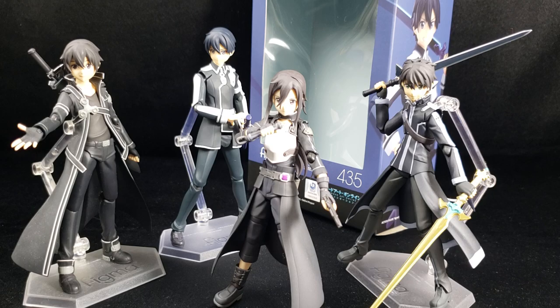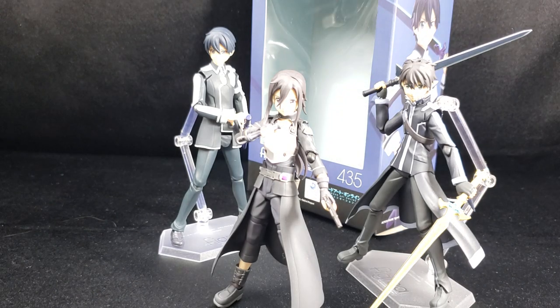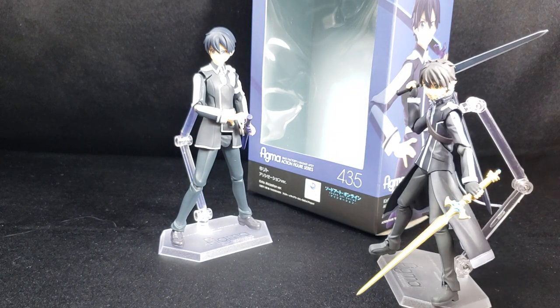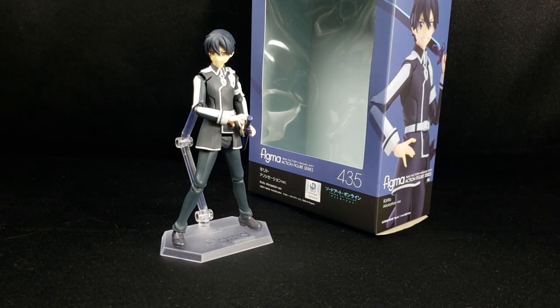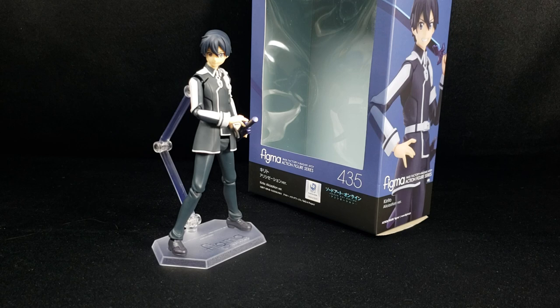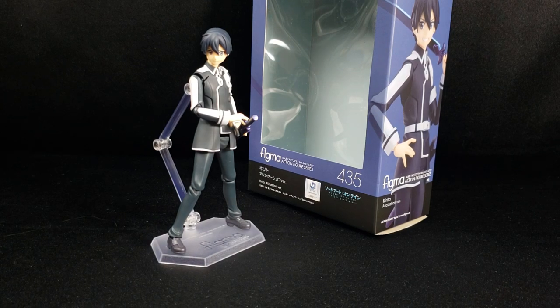With that said, there you have it — that was my review of the Figma Kirito Alicization version. I hope you guys enjoyed it; if you have any questions or concerns, let me know. If you're new to the channel and liked what you saw, check out my other videos — I do anime figure reviews, buy/shorts content, and discussion videos. Thanks so much for taking time out of your busy day. Until next time, this is Daybreak748 signing out — peace.